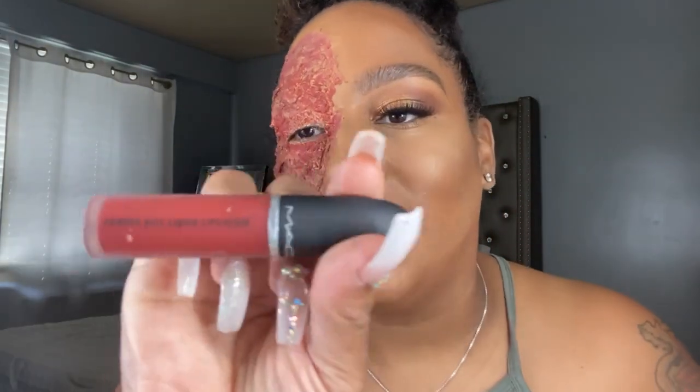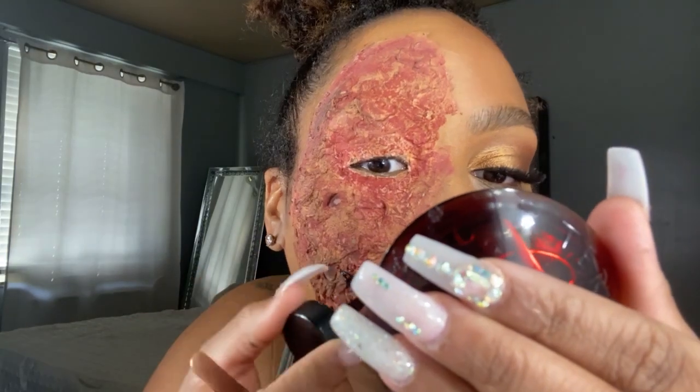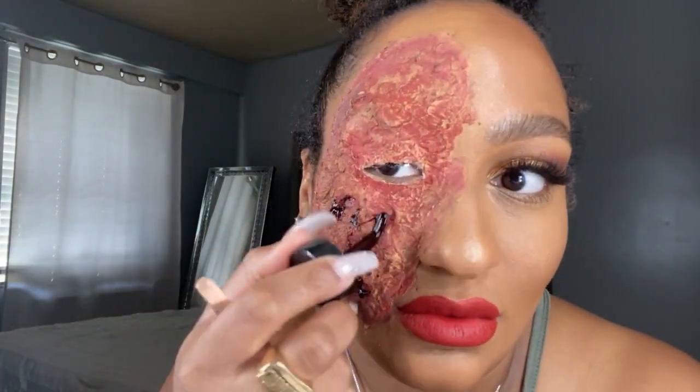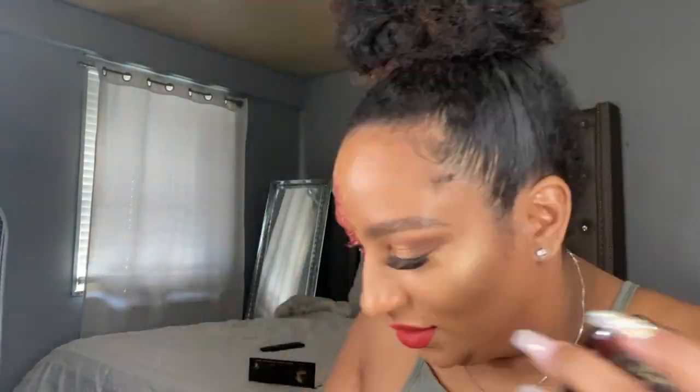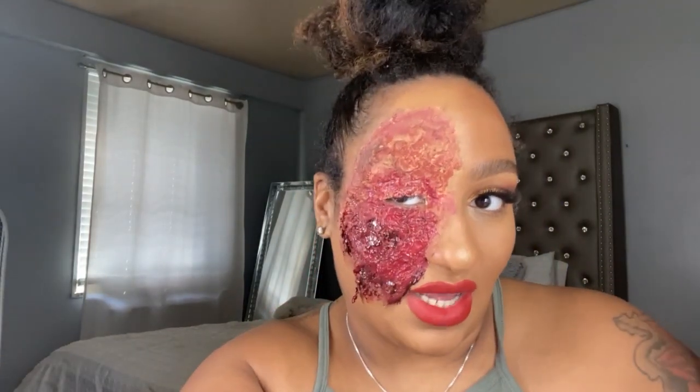Now I'm going in with the blood. You're just going to continue on this side — you want that burnt look. Fresh out the oven!